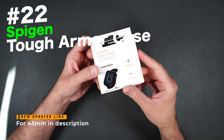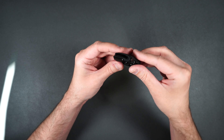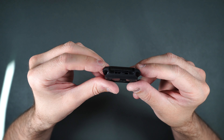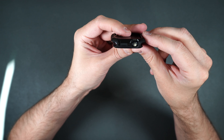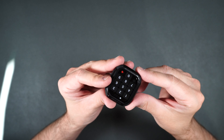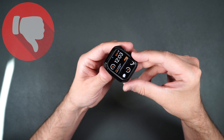Here we have the Spigen Tough Armor case. This is a two-piece design — you take off the plastic top piece first, push the watch in through the top, then put the plastic cover back over it. The box says it's only for the 44mm, but online it says it's for the 7. And clearly it's going to be too big because the plastic clips do not reach the other side — they will only do one side. So this particular case is not going to work for the Series 7. If you have a 5 or 6 it should be just fine, and it does seem to protect your watch pretty much 360 degrees. But for the 7, this is definitely going to have to be a thumbs down because it doesn't fit.